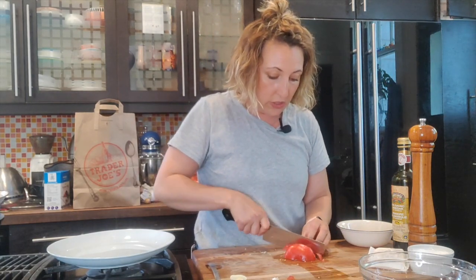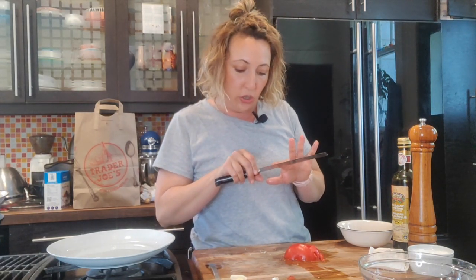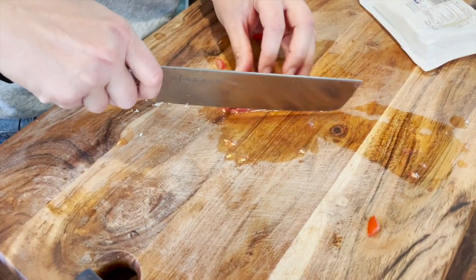If you don't have a sharp knife, a serrated knife works pretty well for tomatoes too — a serrated knife is the bumpy edge knife. Somebody was asking me about this one last week: this one's called a Tojiro, made in Japan, found at a New Hamburg thrift store. Lucky me!